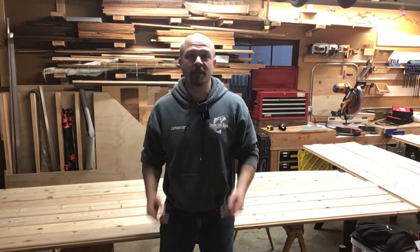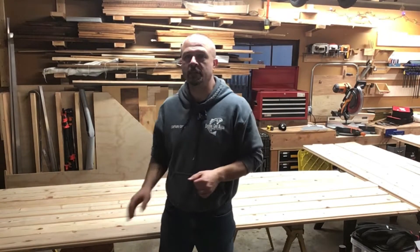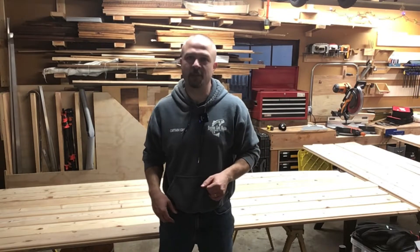Hi folks, welcome to Greg's Workshop. I'm Greg and today we're going to be building the floor for the shed. Welcome to episode three.